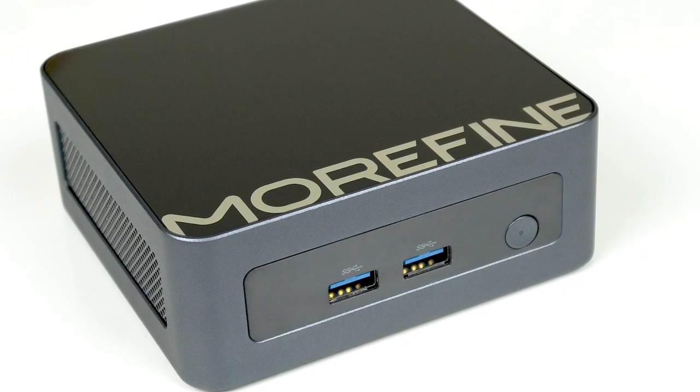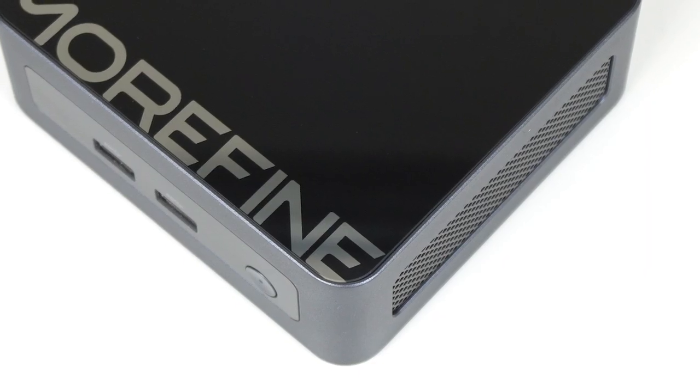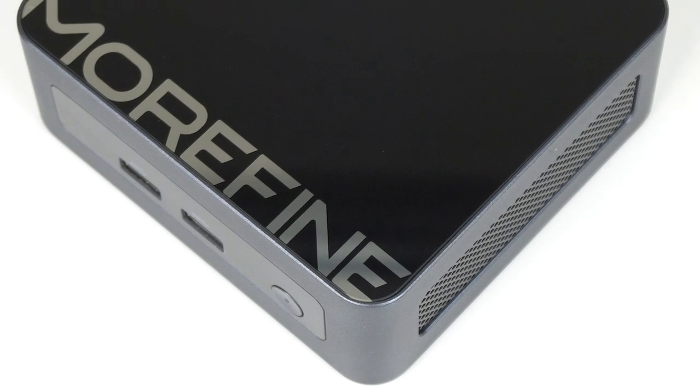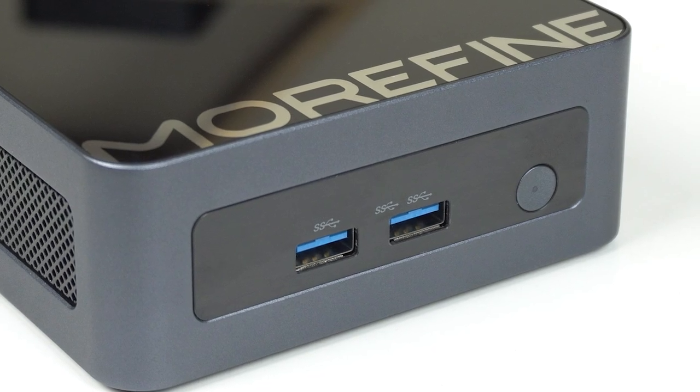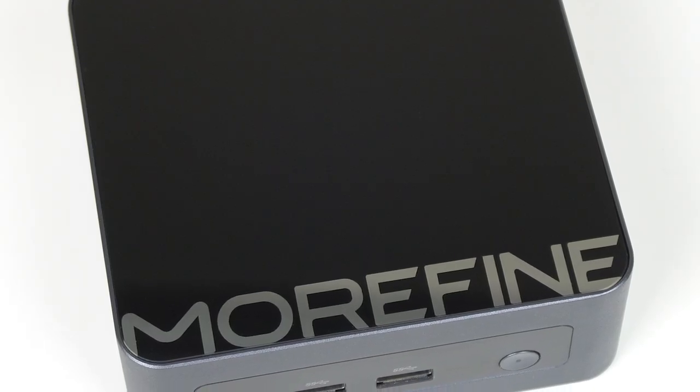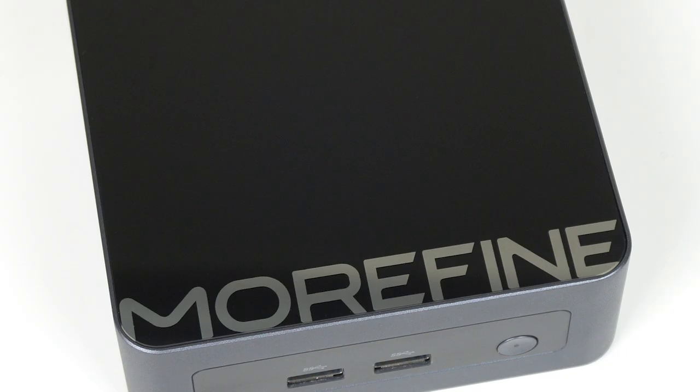Lately, budget mini PCs have been really interesting, thanks to some decently powerful chips from Intel. Alder Lake N replaces the Celeron and Pentium branding from previous years. The Morphine M9 is the first mini PC out on the market featuring the entry-level quad-core Intel N100.